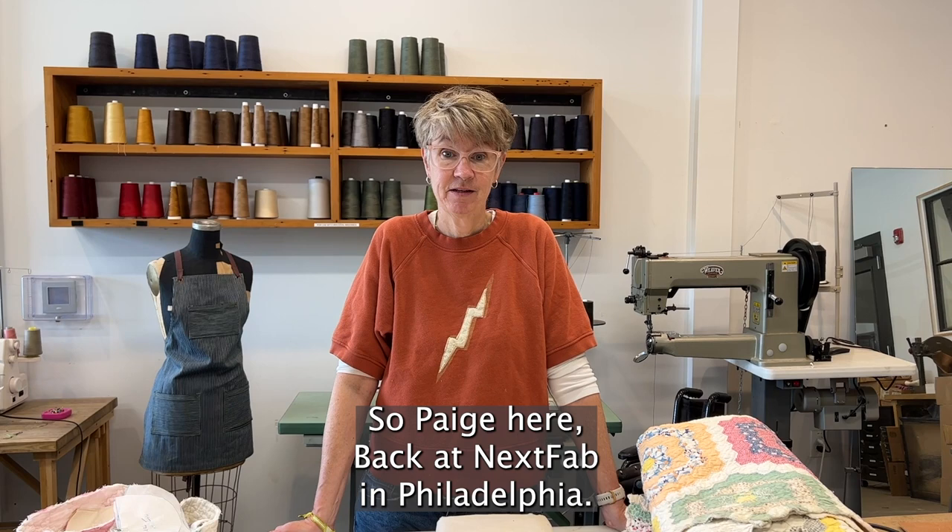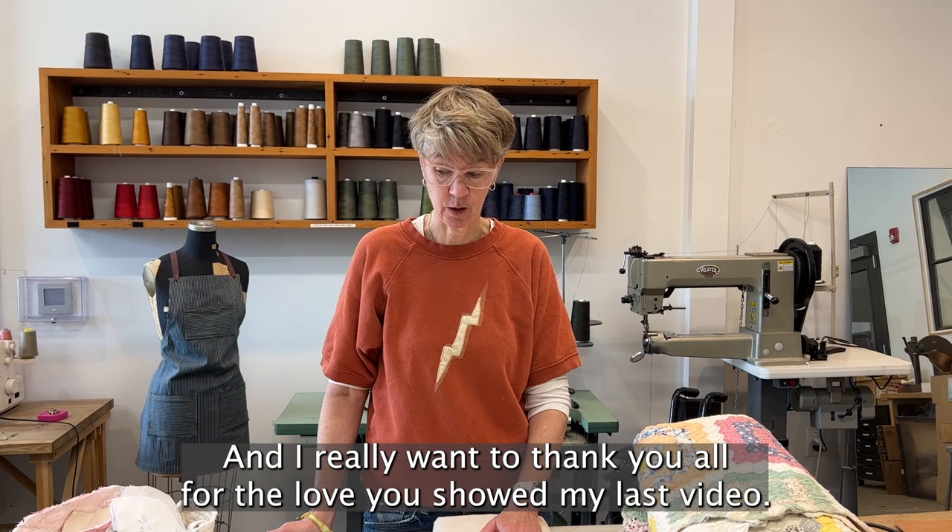Page here, back at Next Fab in Philadelphia, and I really want to thank you all for the love you showed my last video. Today we're going to be working on some bucket hats.